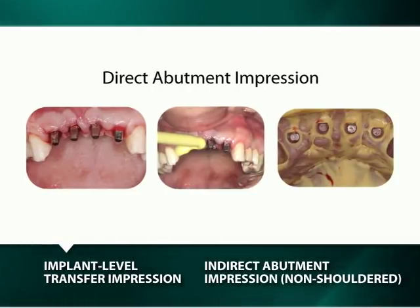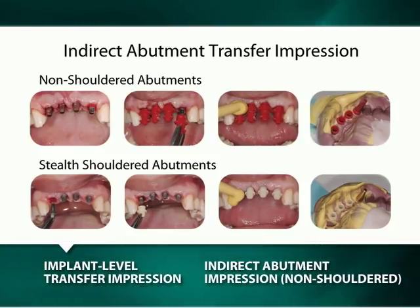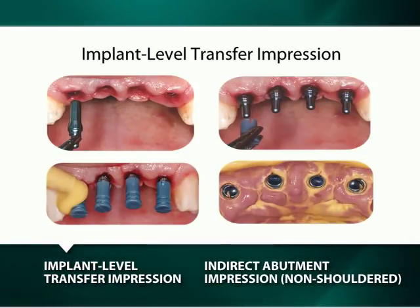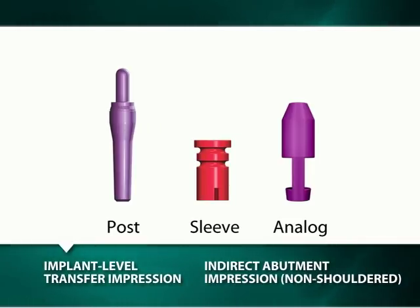Although a direct impression of an abutment and an indirect impression of an abutment with a transfer impression sleeve and abutment analog are straightforward procedures, most clinicians and technicians prefer to use the implant-level transfer impression technique. For it is not only very reliable, it is also the most convenient and cost-effective technique, as it requires minimal chair time and minimizes the number of components the clinicians must have in their inventory.